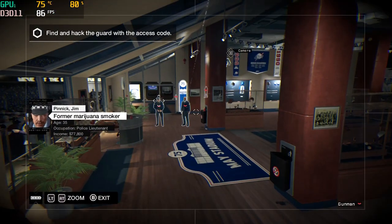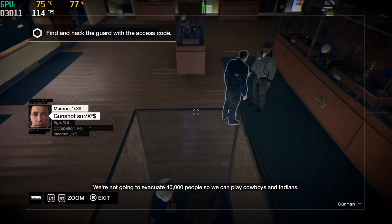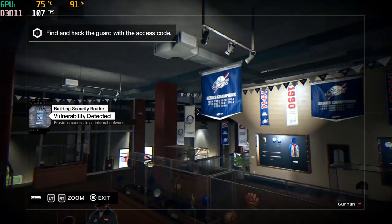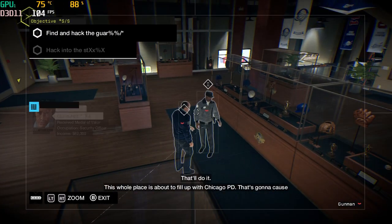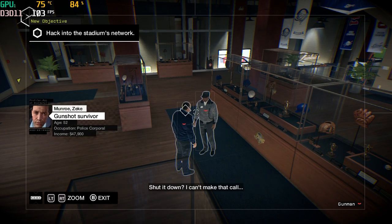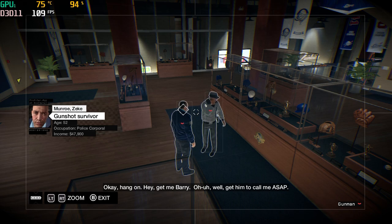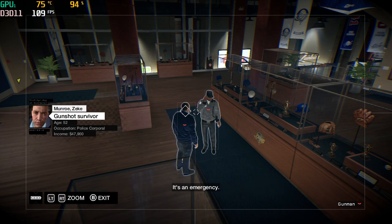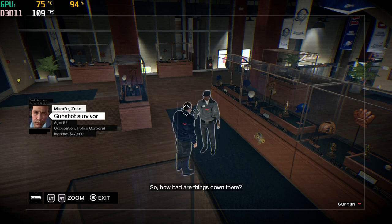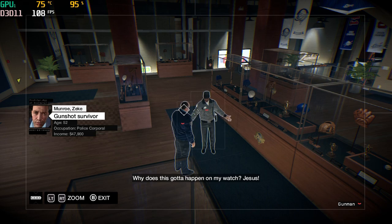Hey, you Alan? Yeah, I am. You got an evacuation plan, right? Of course we do. Good, we need to get moving on it. We're not going to evacuate 40,000 people so we can play cowboys and Indians. But you got an isolated incident in the basement — we can close the basement. I got no problem with that. This whole place is about to fill up with Chicago PD. That's going to cause a panic. We need to shut the game down and get people out of here safely. Oh, shut it down? I can't make that call. Well, then call somebody who can make that call, please. Yeah, get me Barry. Tell him to call me ASAP — it's an emergency. So just how bad are things down there? We don't know yet. We're dealing with a crime scene, though. The coroner's on his way. Why'd this got to happen on my watch? Jesus!